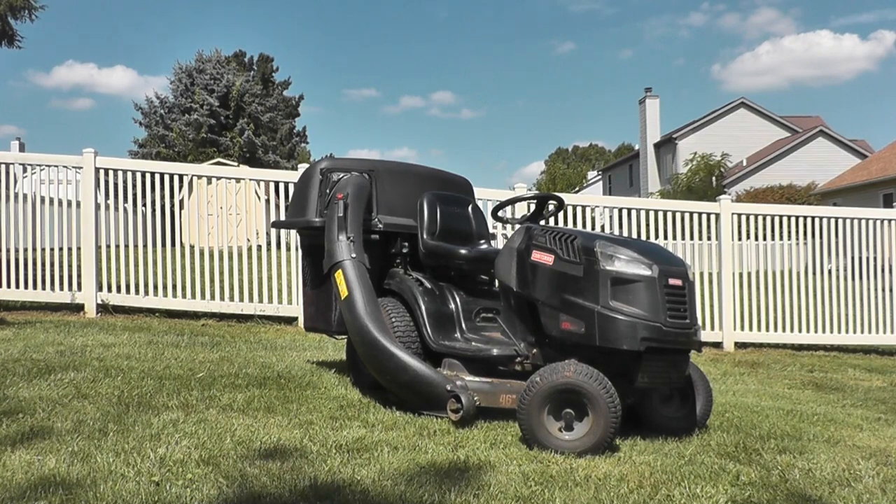Hello to all the guys and gals who are self-made repair people. This is an introduction on how to attach a grass catcher that wasn't specifically made for this model.